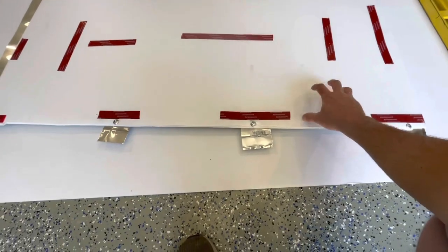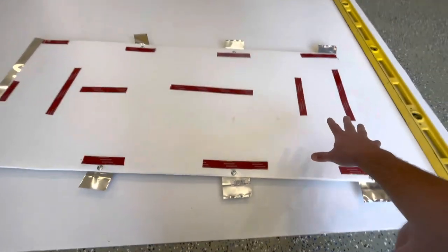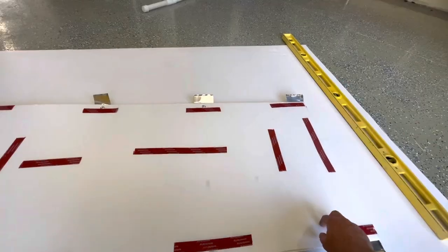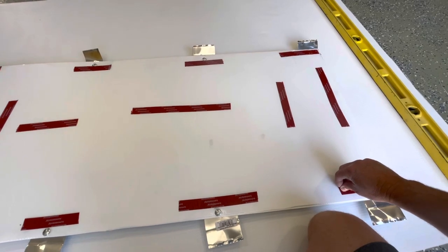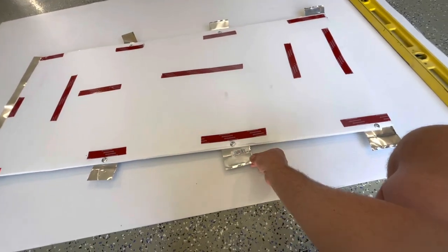Here's the backside — the corrugated plastic on one side and the solar panel on the other. I have double-sided tape placed in various locations. I'll take off the protective strip, and when I get up on the roof I'll be able to position it, get it where I want it, lay it down, and then put the Eterna Bond over the tabs.